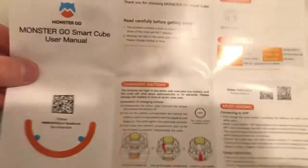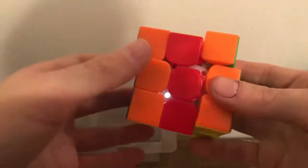This is all in Chinese. Look at this — oh, smart cube. User manual. Well, this is a smart cube. It turns pretty well. It needs some lube if you're allowed to put lube in an electronic cube. I don't even know what's inside — I'm not even going to take it apart.